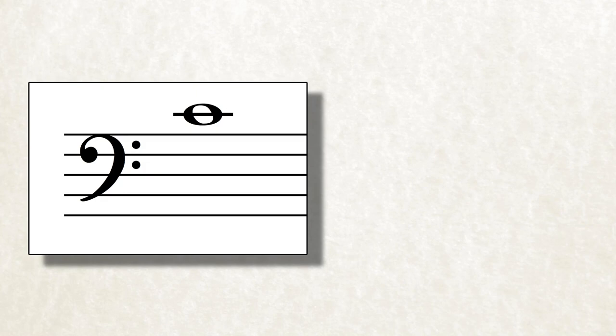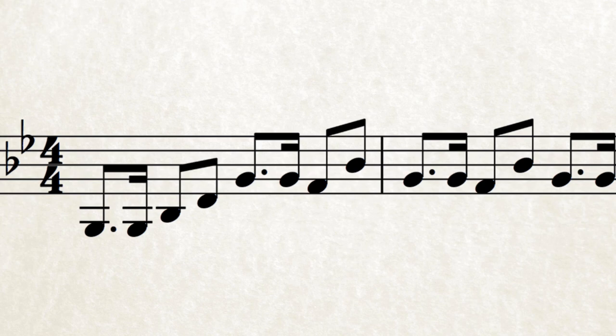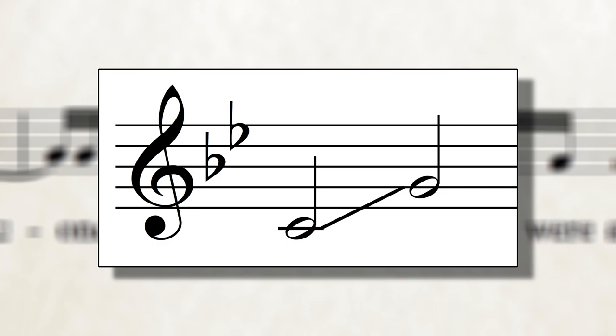Ideally, I want their top note to be a C, which the sopranos can easily sing an octave above. This means putting the song up a fourth, to G minor. I can then put the synth line on the alto part, covering G3 to G4, which is on the lower part of their range — but this is fine, as it doesn't need the punchiness of the melody. Looking at the verses, they will cover a range of C to G in G minor, which is a pretty comfortable range for all parts to sing in unison octaves, though it's particularly good for the altos and baritones.